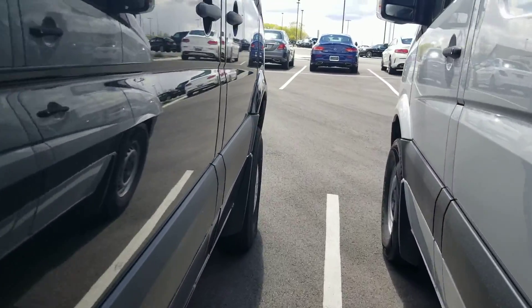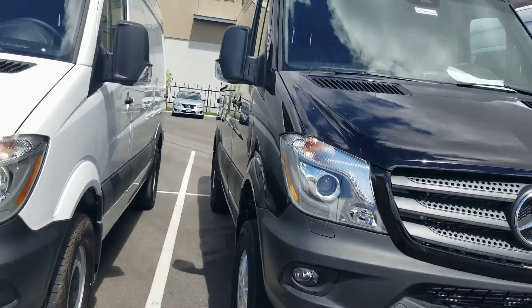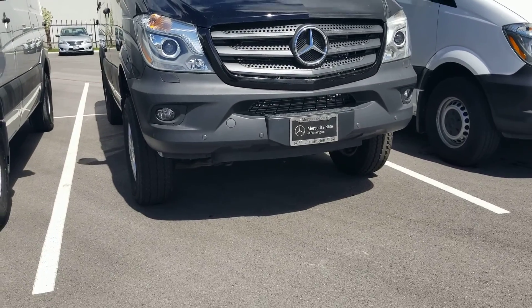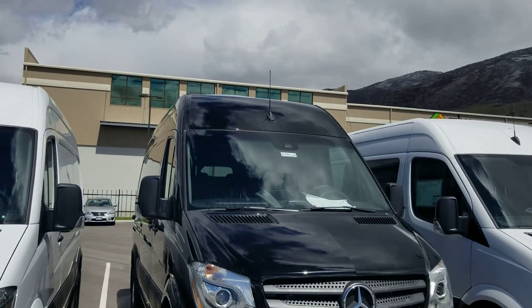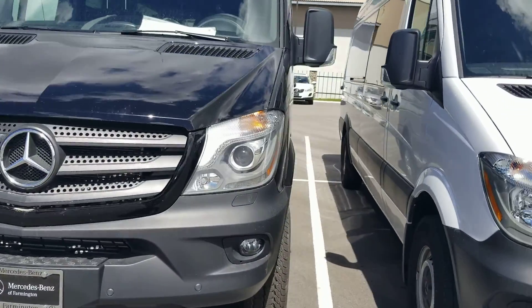This is a high roof setup, and as you can see compared to our other vans, this one actually sits a little bit higher just because of that configuration. You are looking at the high roof with the AC up top as well.